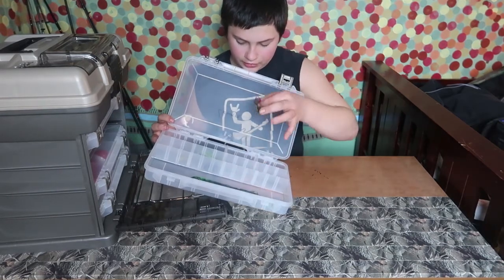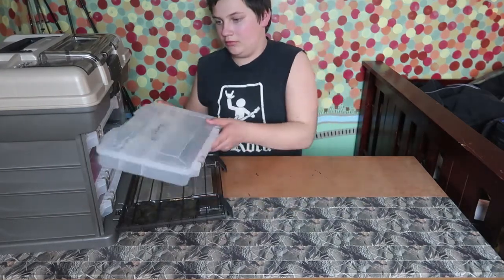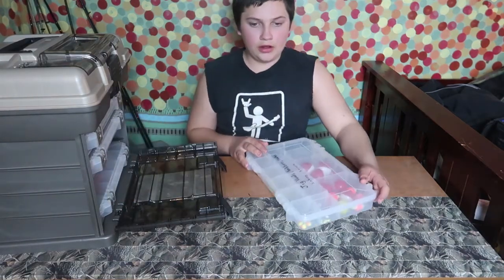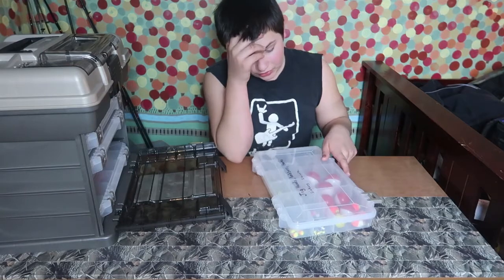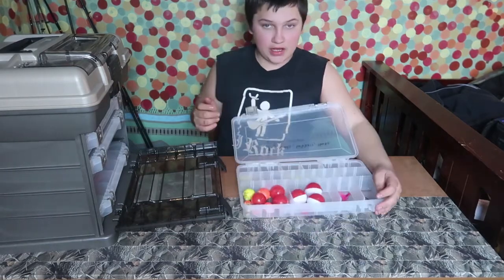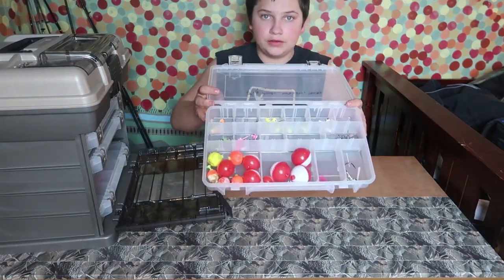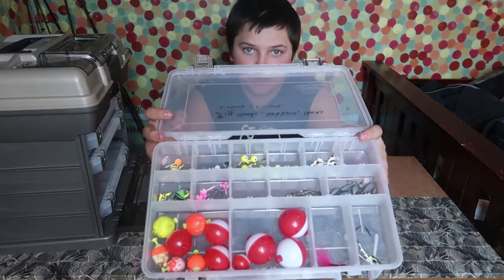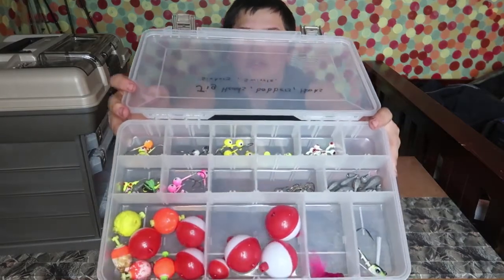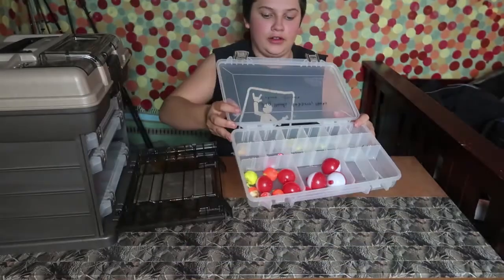My third box down has my jig heads, bobbers, hooks, sinkers, and swivels. I have a bunch of bobbers up top — if you guys can just look in there without dumping it — all kinds of jig heads and all kinds of stuff. That's what I got in this box, tons of stuff.